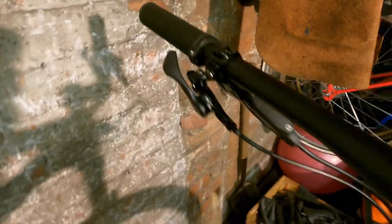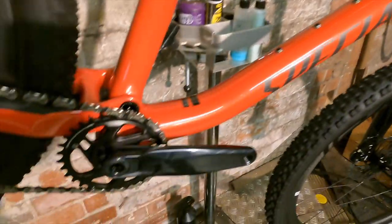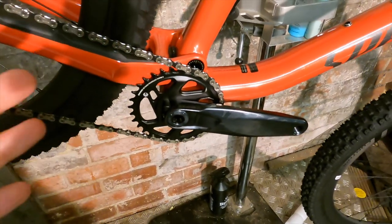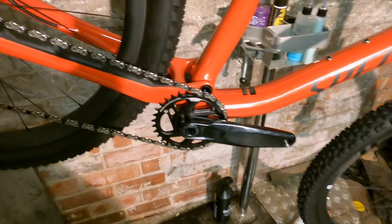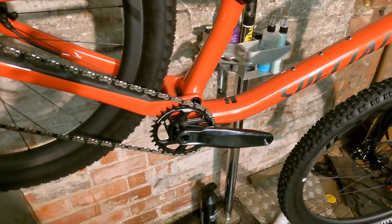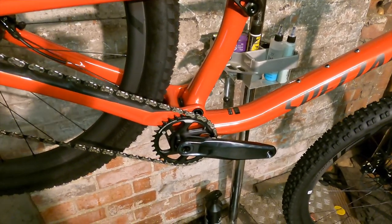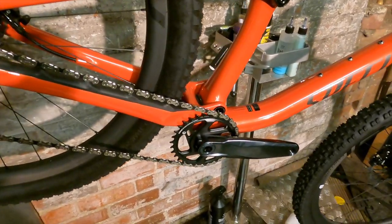In terms of controls, you're getting G2 RS brakes both sides, a Specialized own dropper lever, and SRAM X01 throughout. It's an alloy chainset, but they've actually gone for a steel chainring at 30 tooth — very much designed as a high-mileage chainset rather than a super light one. You could probably save a fair chunk of weight by going to an alloy chainring; that's probably one of the most cost-effective upgrades you can make.